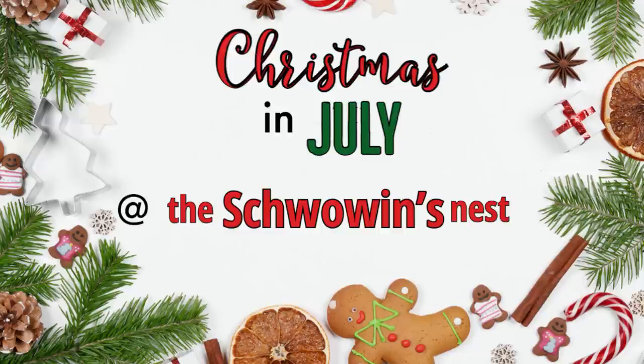Hi there! Welcome to Christmas in July at the Chauvin's Nest. My name is Sandra and I'm so glad you're here.